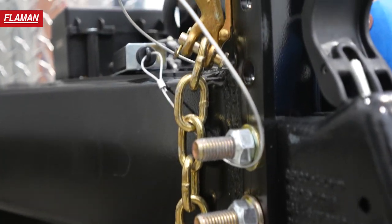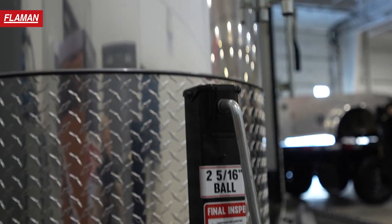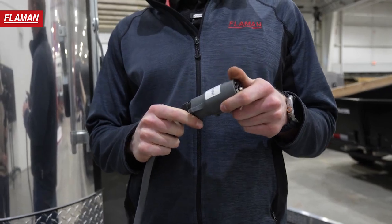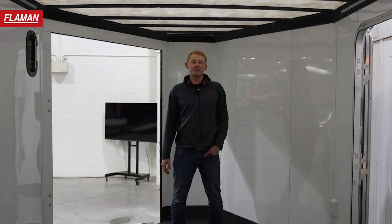Lastly, this Royal Cargo trailer is equipped with Arctic flex wiring, meaning that even at minus 40 it's going to bend very easily and not be a stiff piece of plastic — just one of the many features on these Southland trailers. Thanks for joining us today. If you want to inquire about buying one of these Southland XR Royal Cargo trailers or have any questions, contact your local Flammen dealer or visit flammen.com. Thanks and have a great day.